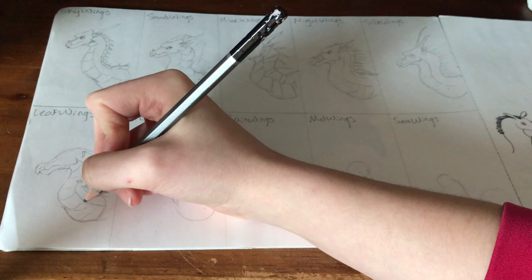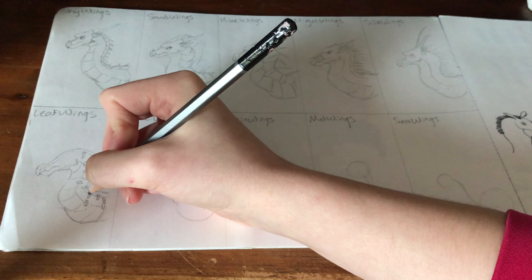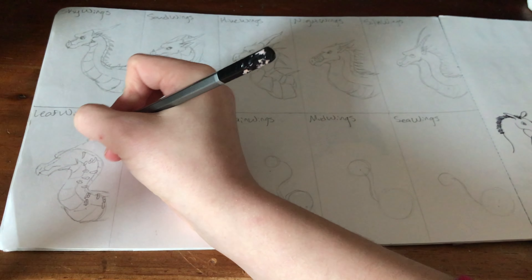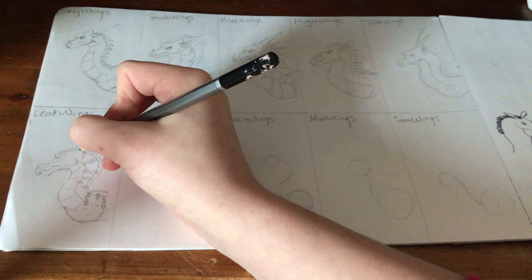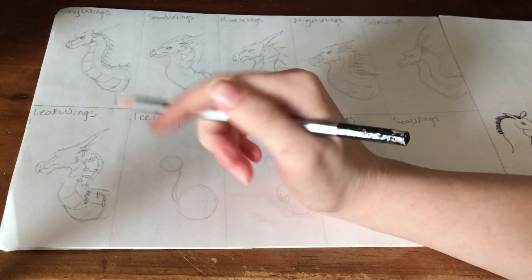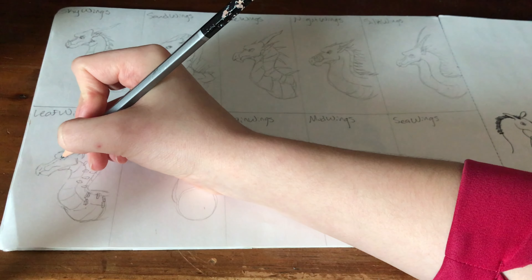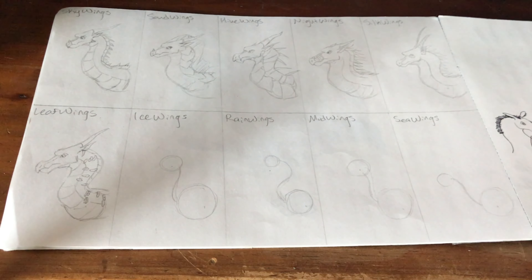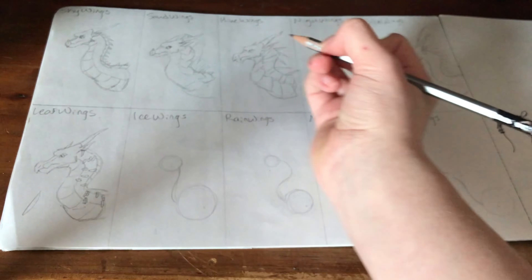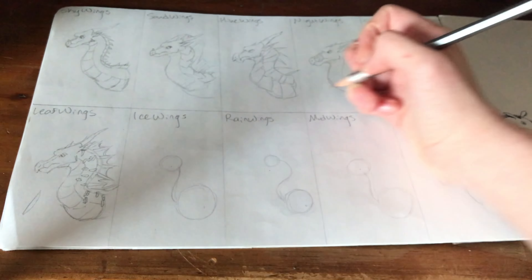There are so many ways to do the LeafWing scales — some people do actual leaf shapes, some make the frill down their back look wavy like a SandWing's. I keep it similar to the book style: I just do the scale going down their back and the scales down the middle of their sides, with little dots just for fun. Their horns I tend to make slightly more flat-looking, and they're a lot more wavy and twisty. For the spikes going down their back, I do the same as SeaWings except I'll make them more leaf-shaped before adding the webbing.